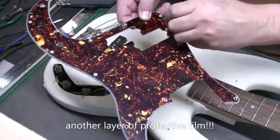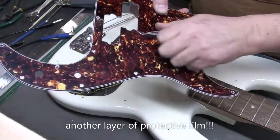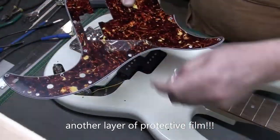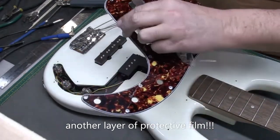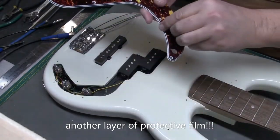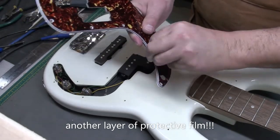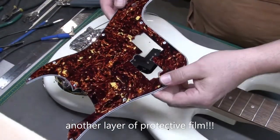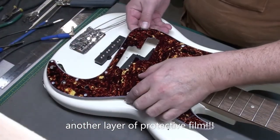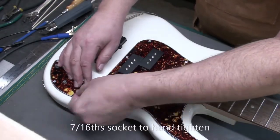I did notice there's another layer of protective film — double-bagged — so let's take that off. That pickguard really shines now with that second layer off. There's always little bits of plastic under the screws, so it's always better to take it off now.